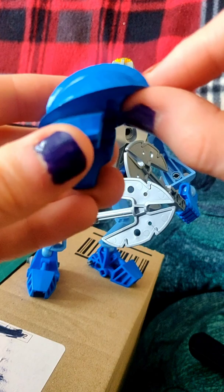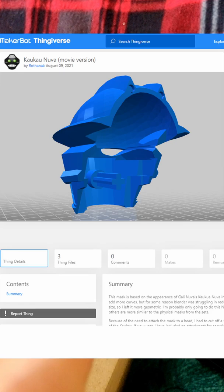I printed this off — there were two versions: one was split into two parts, front and back, and then there was this one which is all in one. The only issue is there are supposed to be ridges that allow it to fit onto a head, because it's quite a snug fit. They were not on this version.